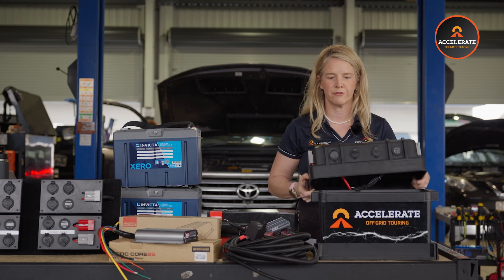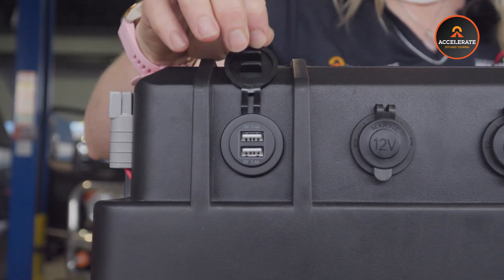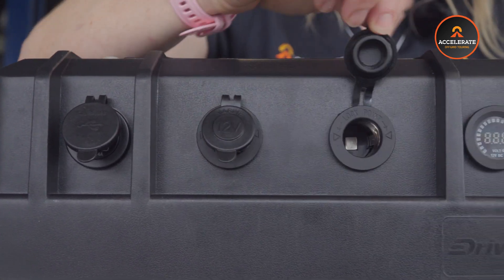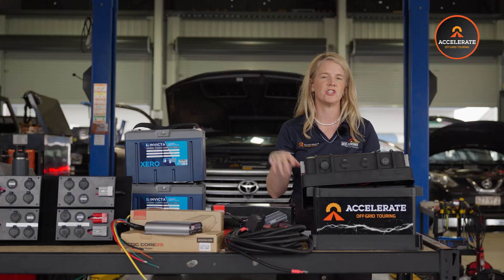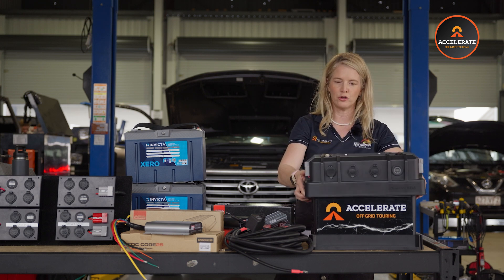Your socket configuration along the front here is something we can customize to suit your needs. As standard we go with a USB-A, two 12-volt cigarette sockets, and the voltmeter as well. We can change those four up to suit whatever you need — just chuck it in the notes section at checkout and that is not a problem at all.